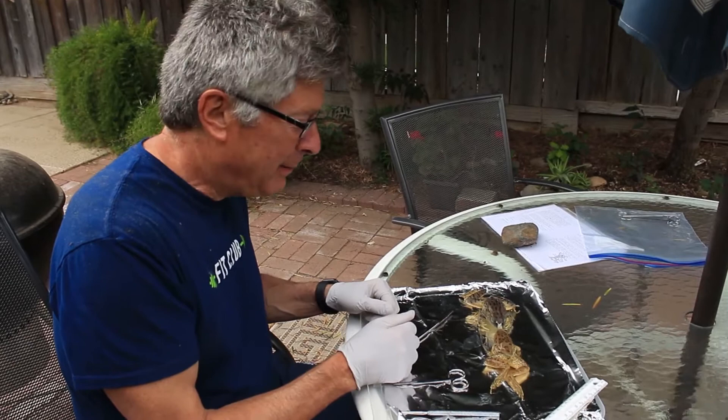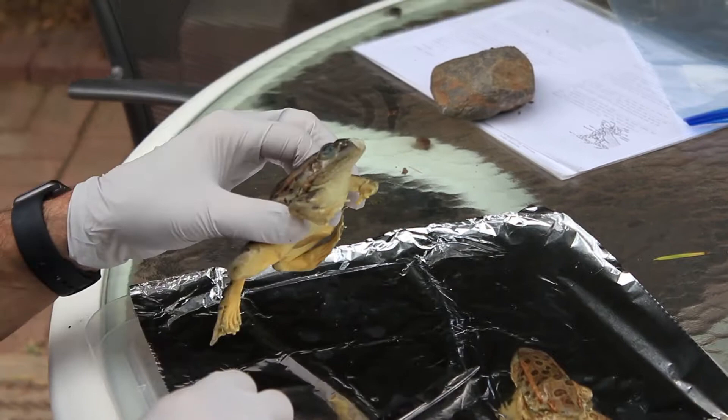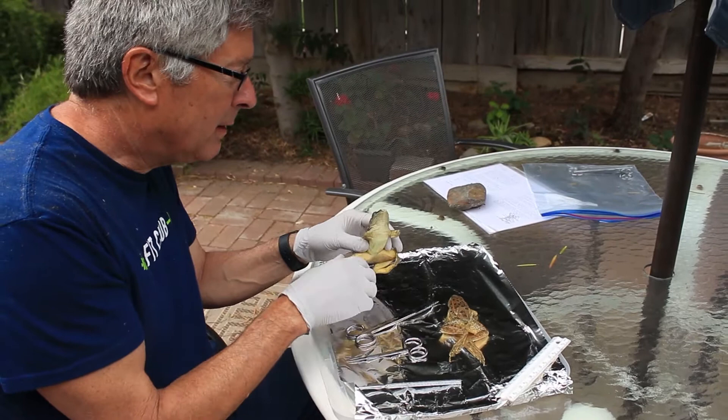Hello boys and girls. Today we're going to do a frog dissection. I'm Mr. Ferrante — if you don't remember who I am, it's been a long time. So we have two frogs here. I haven't named them yet. Frogs are carnivores, which means they eat meat. They're also called amphibians because they live half their life in the water and half on land.